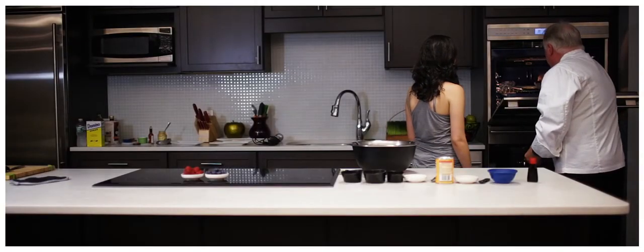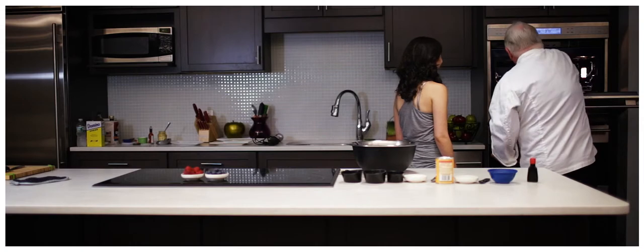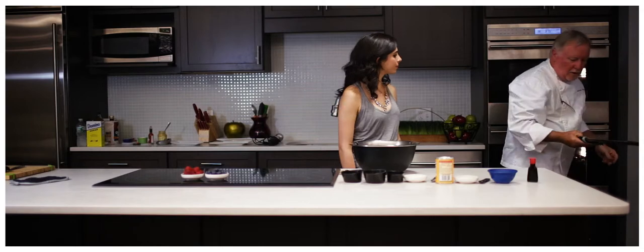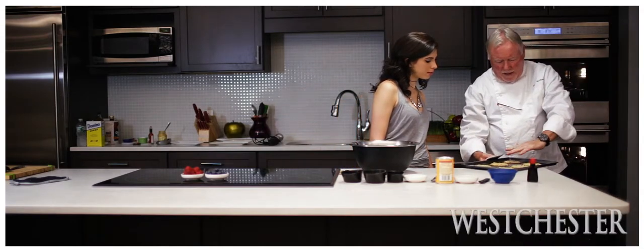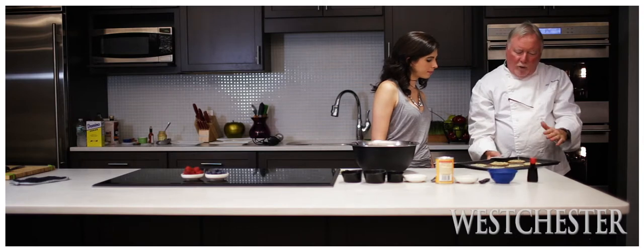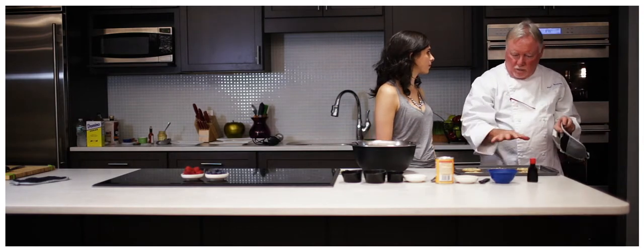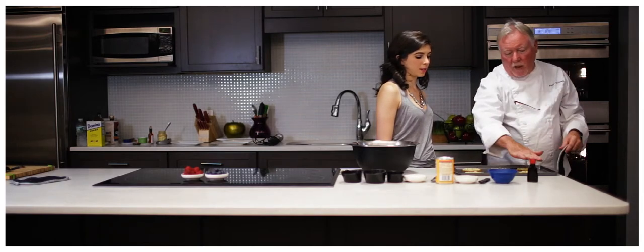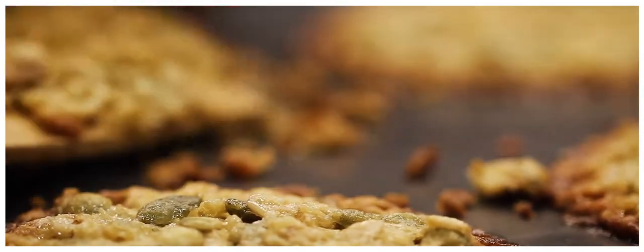They're pretty much ready. They look so good. See how much they've spread? And you see how they've got that little lacy look to them? We have to let them rest for about 10 minutes or so until they're cooled. Right now they're still kind of molten, so you can't pick them up. As they cool, they'll crisp up and then we'll assemble our little napoleon.